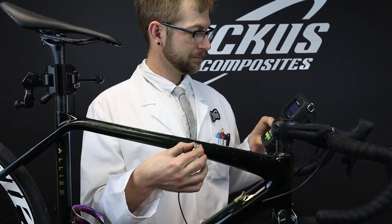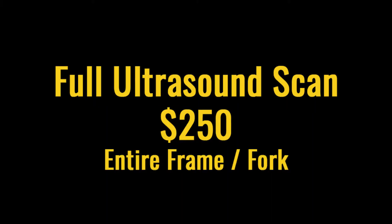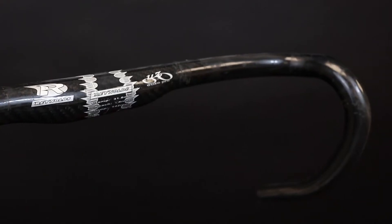We have two inspection options for you: a single spot check for $50 and a full frame and fork scan for $250. We can also scan carbon fiber wheels and handlebars as well.